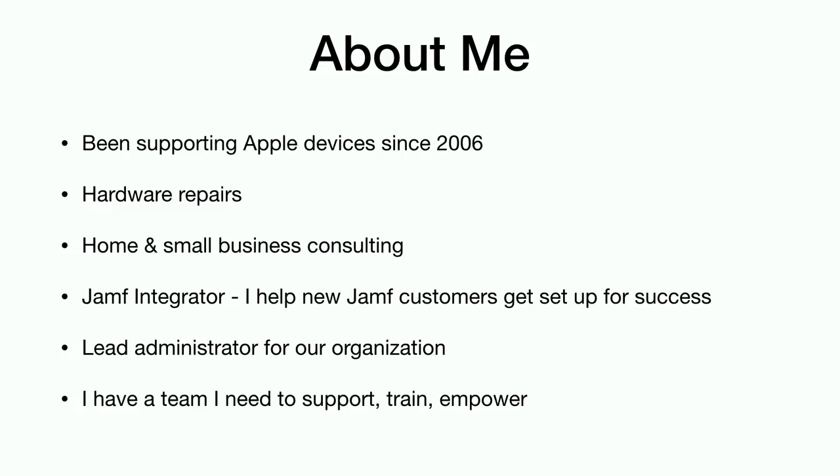Just a little bit about me. I've been working supporting Apple devices since 2006. Started doing hardware repairs — lots of screws and glue, glad I don't have to do that anymore. Started doing home and small business consulting, worked as a Jamf integrator doing a lot of jumpstarts, helping Jamf customers get set up for success. I'm the lead administrator in my organization. We've got a team of five or so and probably going to be growing. I need to support, train, and empower my team and try to make their lives as easy as possible as well.